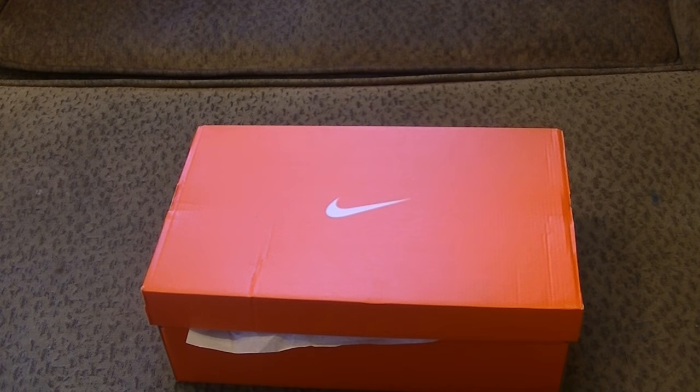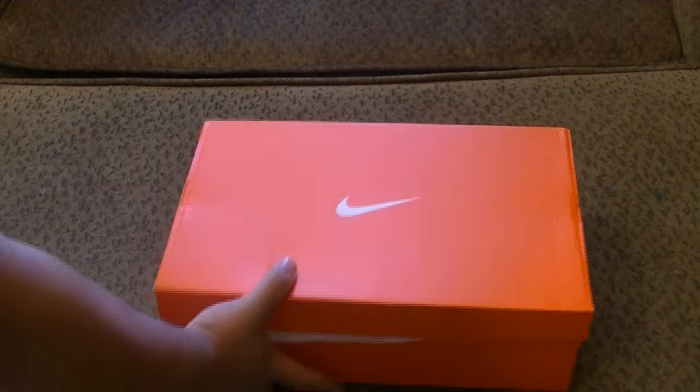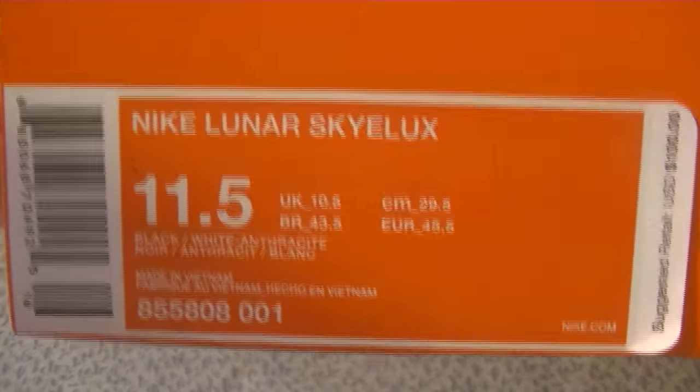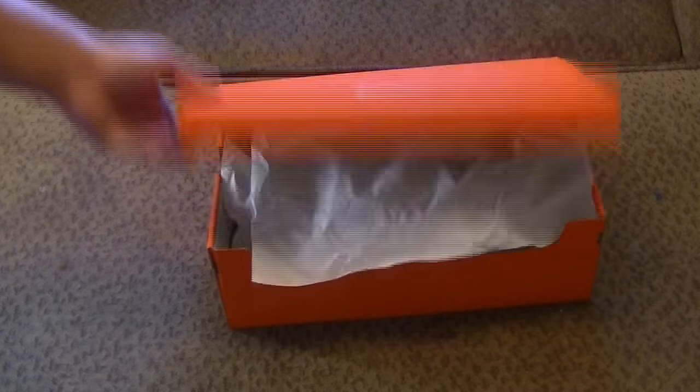What up YouTube, it's your boy YXL, you're tuning in to YXO The Man 2 and today we have another unboxing. Today it's going to be the Nike Lunar Skylux, size 11.5. They're retailing for 100 bucks. You can't beat that.